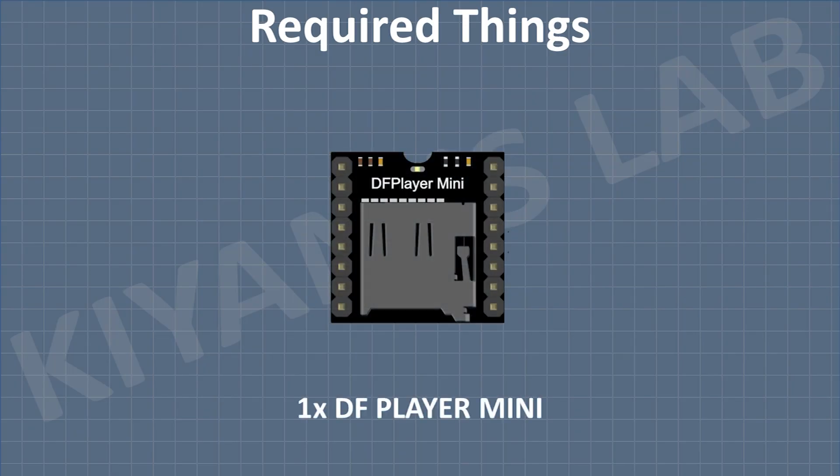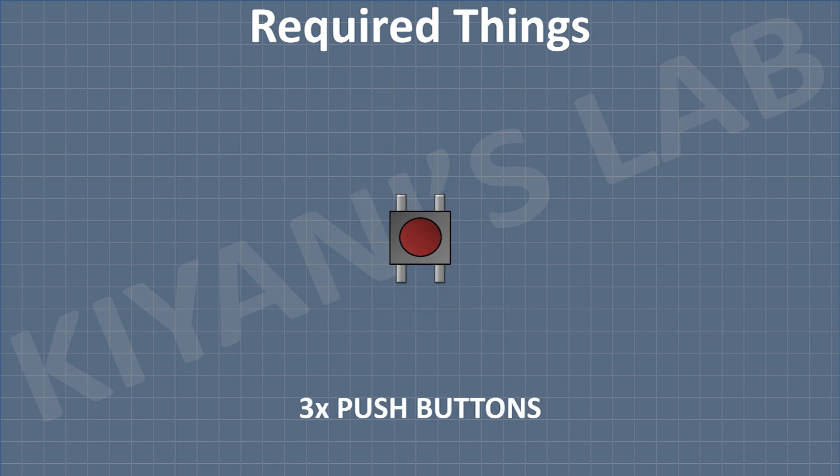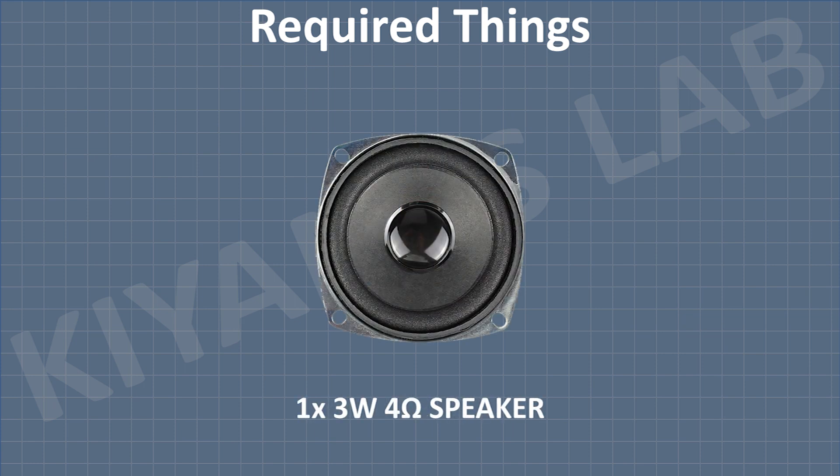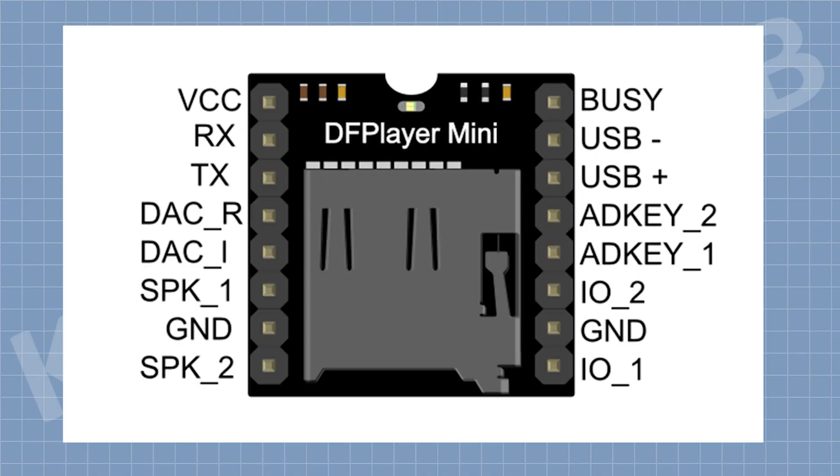These are all the components we're going to need for this project. We are going to use the DFPlayer Mini, which is an MP3 decoder with a built-in amplifier. These are its pin configurations.